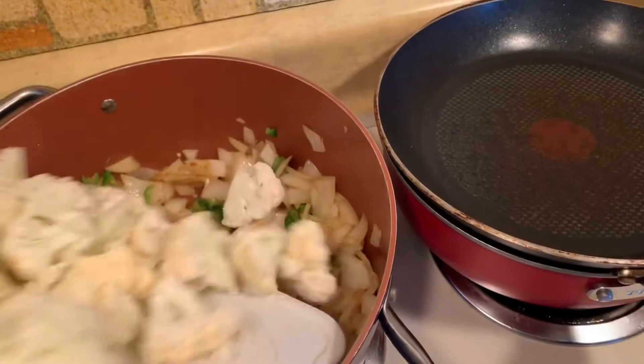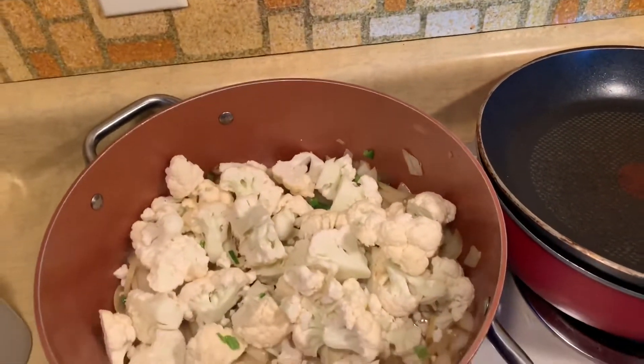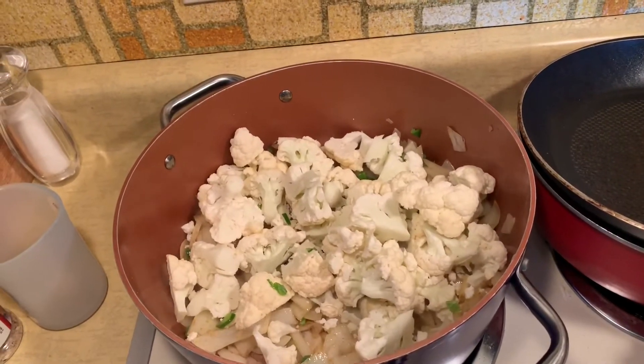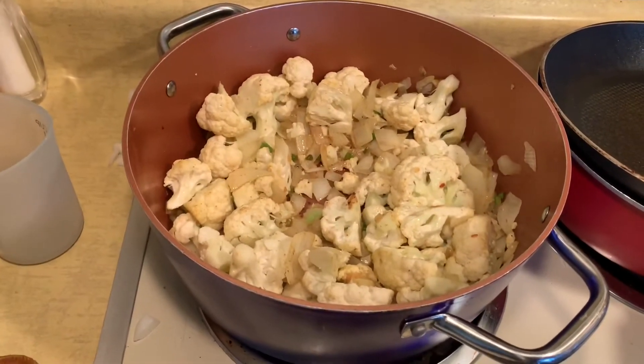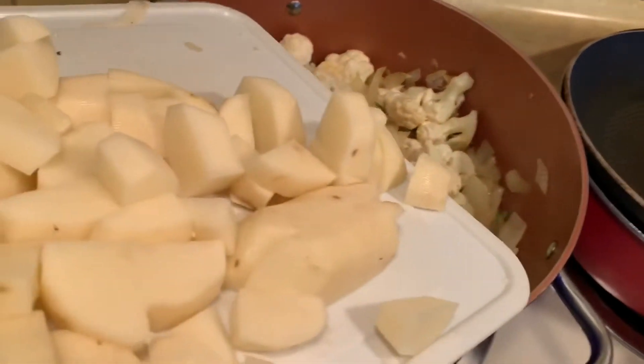That's going and now I can add in the cauliflower — that'll probably cook down. Next comes the potatoes. It's cooking and I've just finished cutting up the potatoes.